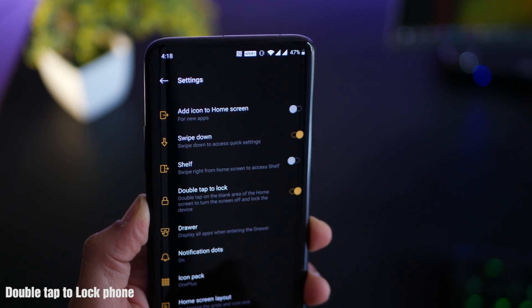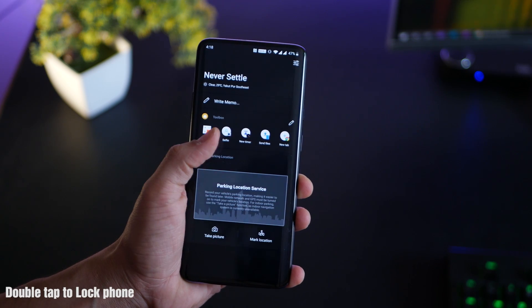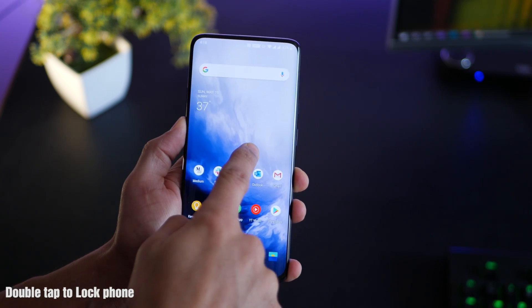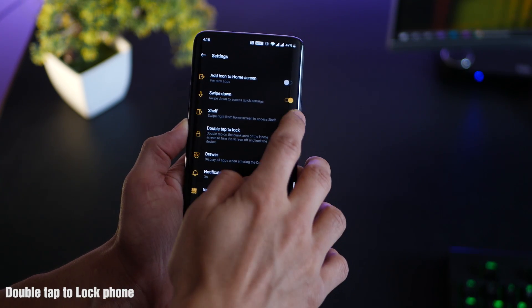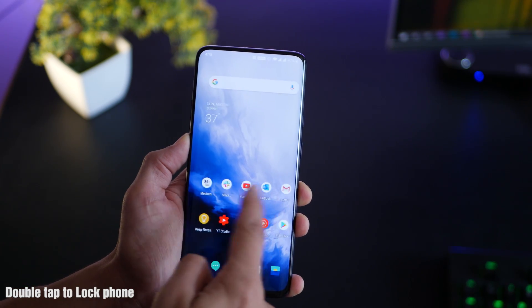The shelf setting is switched off on my phone because if it was on accidentally, I used to come to that shelf screen a lot — very annoying. I turned it off in my home screen settings and I never have to see it.